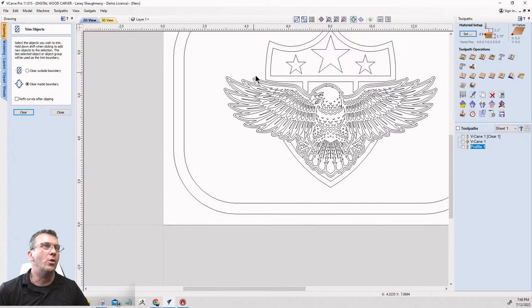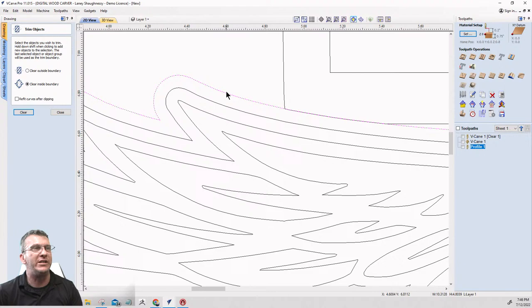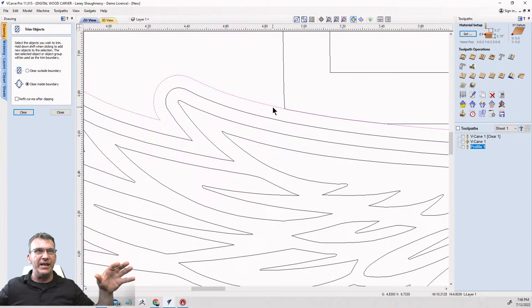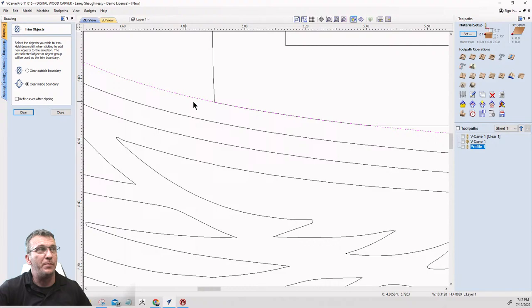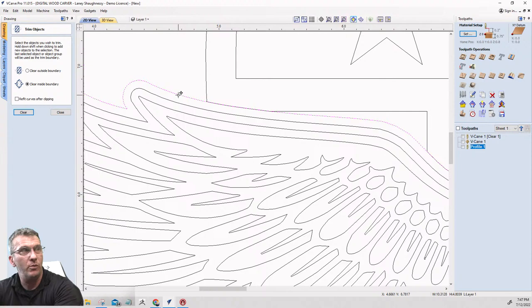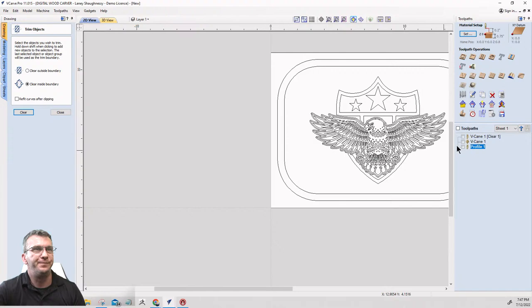I'll hit Ctrl+Z to put that boundary back. We created a boundary to trim to, and I went with one-sixteenth of an inch to give enough clearance. I want that eagle sitting right in front of the shield. When it redraws the lines on top of each other, I don't want that — so this boundary gets deleted after trimming. The second boundary is only used for that trimming purpose, so when I delete it, I want that clearance.